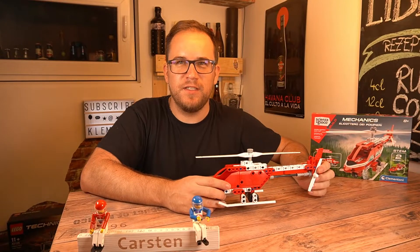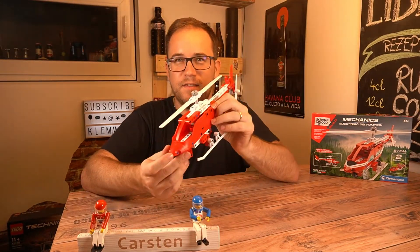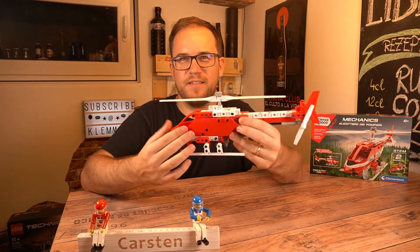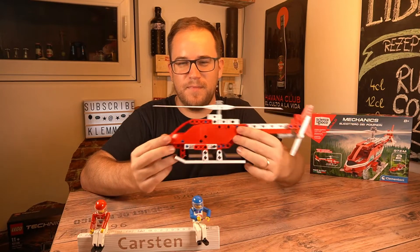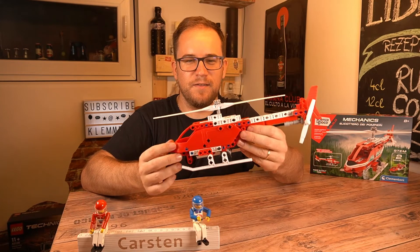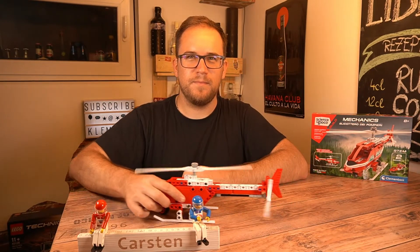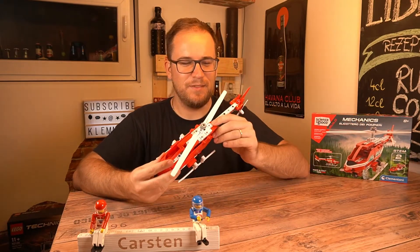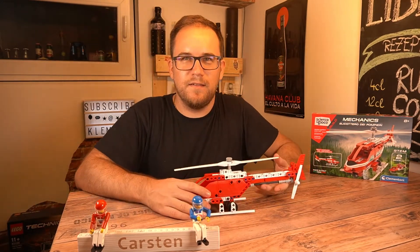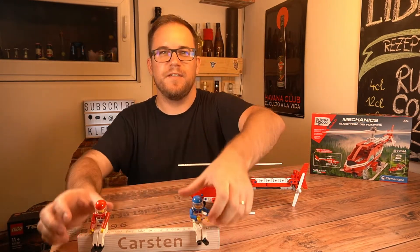Once we finish the A-model, it really looks like this. We are a sticker-free community, and here are some stickers that I did not attach to the model — and even without stickers it looks quite okay. This model has basically only one function, and that's it.